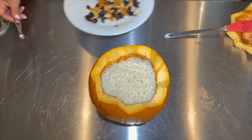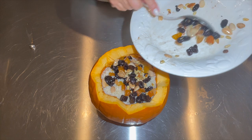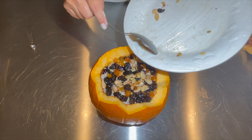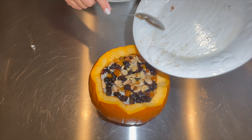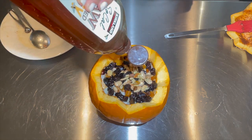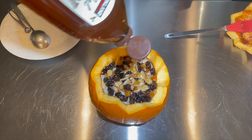I'm pretty much done stuffing my pumpkin. I'm adding the last layer of fruits and nuts and a generous amount of honey on top. This will go into the oven at 350°F in a preheated oven and we'll cook it until it's tender to a knife — poke the side and if the knife goes in, it's cooked. I'm drizzling honey on top; I won't say how much because it's up to your taste.